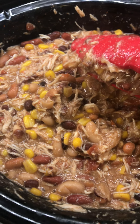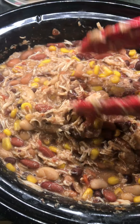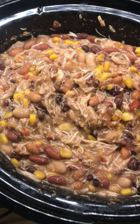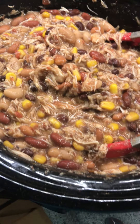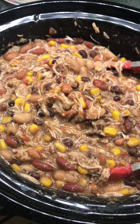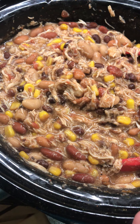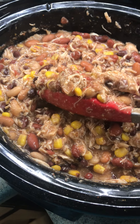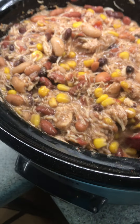This meal is really good to take to someone if you know someone who's sick, had surgery, brought a new baby home, or might be going through chemotherapy and still has a family to feed. It's a great meal to take to them — bring this along with a box of Ritz crackers, a container of sour cream, and some cheddar cheese. We've done that several times over the years and it's always well received. They can also freeze some of it if the portion size is too big, because it really does make a lot.